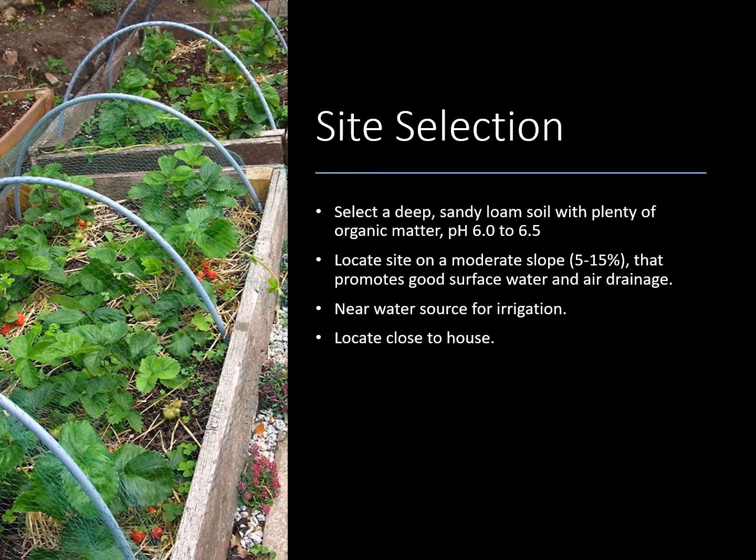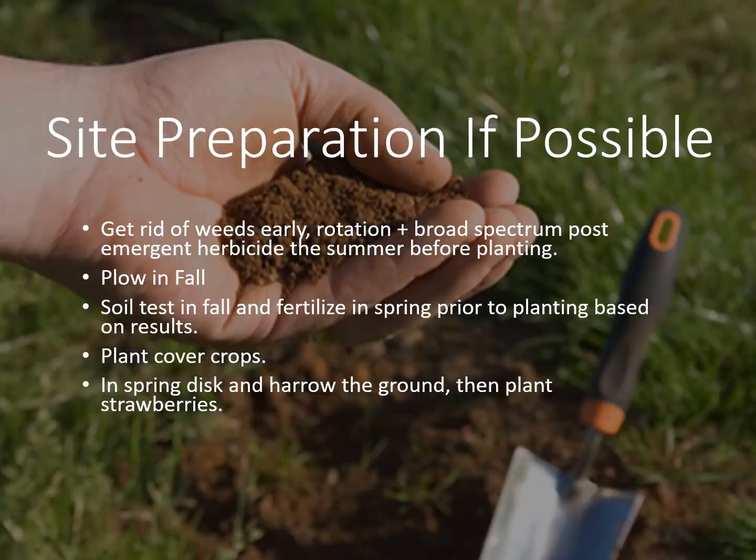Also you want to locate near a water source for irrigation. These plants cannot be dry while they're in flower and making berries because it will greatly reduce your yield. Most years in Kentucky we're probably not going to need that extra water but it's good to have it just in case. Also you want to locate your bed close to the house for a multitude of reasons but mostly because you can keep an eye on it. It's easier to keep foragers out of it, you know whenever the berries are ripe a lot quicker because you're going to walk by that bed a lot, you'll see the red and you'll know when to pick, and also it's going to make it easier if it does need irrigating or covering in frost.